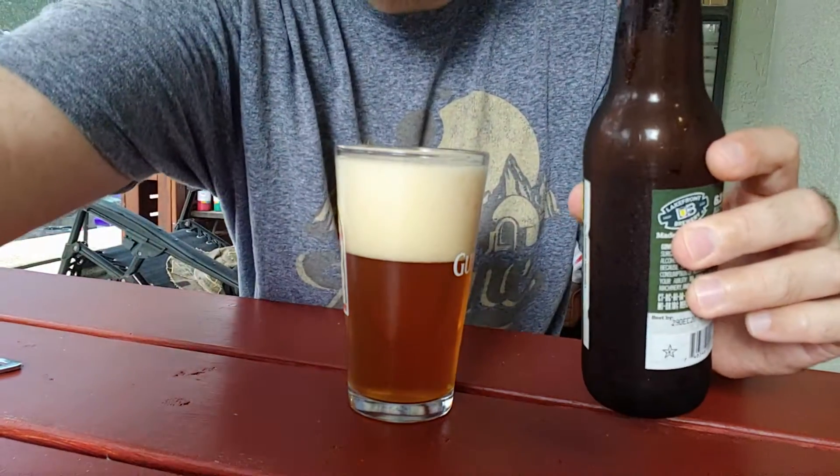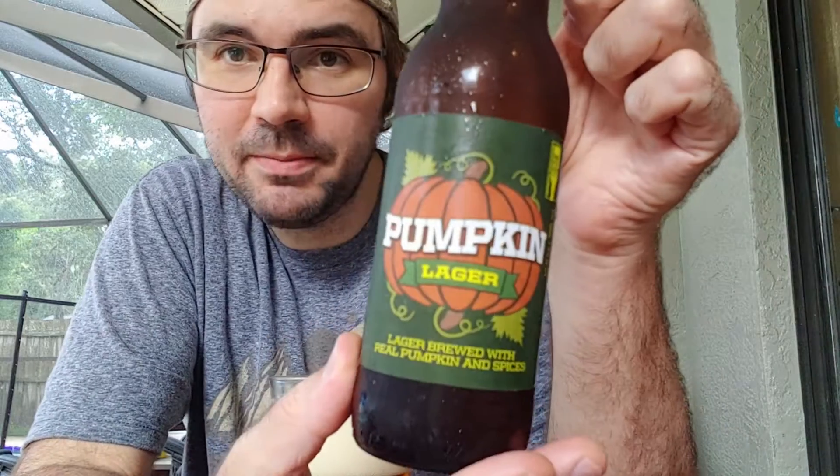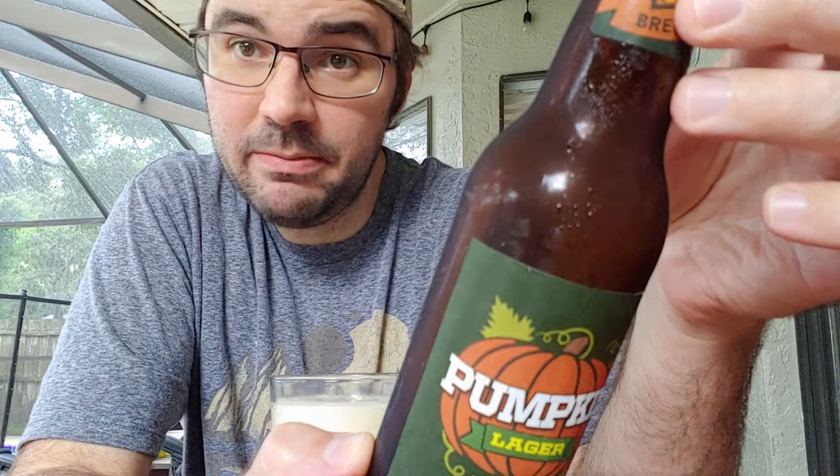There's something that smells a little sour — not sure what that is. Alright, let's go ahead and try this. So before we drink it, this is Lakefront Brewery from Milwaukee, Wisconsin, their Pumpkin Lager — brewed with real pumpkin and spices, six point three percent.